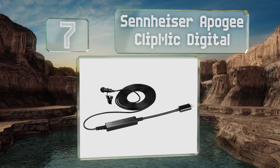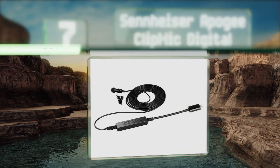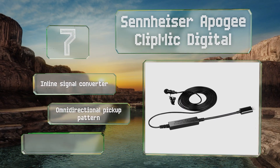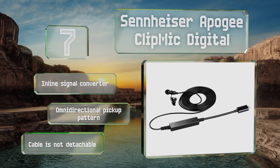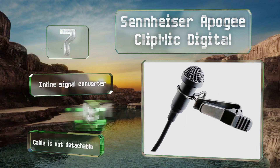Coming in at number seven, anyone capturing voices for podcasts or documentary interviews might appreciate the Sennheiser Apogee Clip Mic Digital. It's a compact lapel option that picks up rich and clear audio without letting in too much background noise. It's equipped with an inline signal converter and an omnidirectional pickup pattern, but the cable is not detachable.